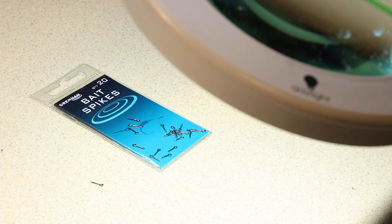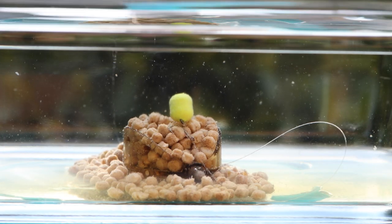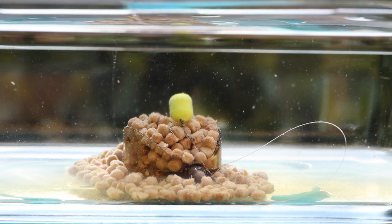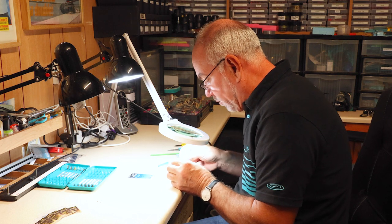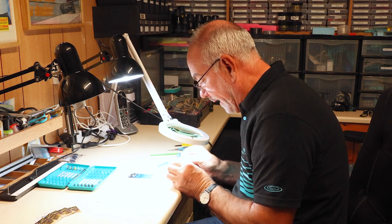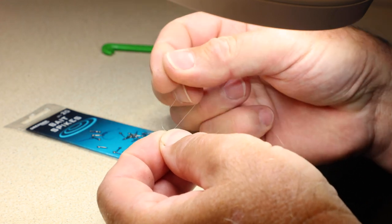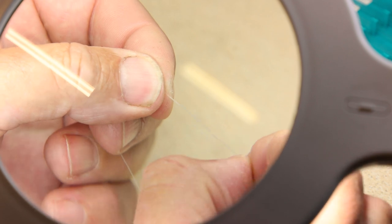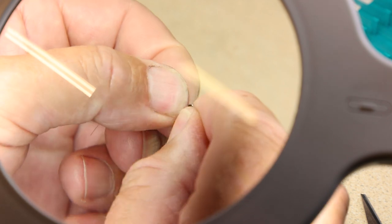Bait spikes are brilliant when you're using wafters, any type of bait that sits up. Wafters are a fantastic bait once they're spiked on. So all I've done is I've got one single bait spike out of a packet. And I'm threading the hook length 020 through the actual ring of the bait spike, pulling down 5 or 6 cm of line, so it's double line behind the bait spike.